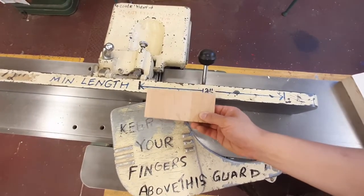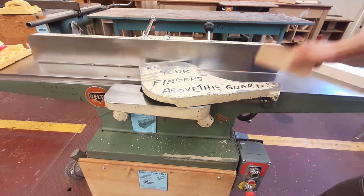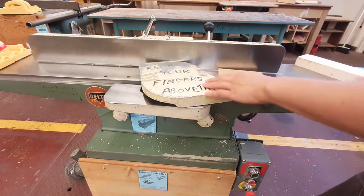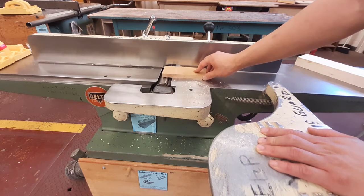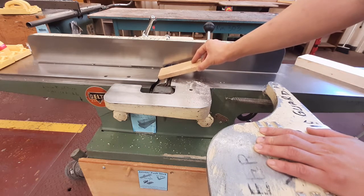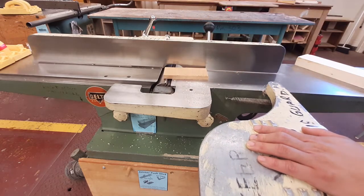If a piece is clearly under 12 inches, it's not safe to run through the jointer. Most jointer accidents happen when people run really tiny pieces through. The risk is that as you push a tiny piece through, it can dip down into the machine, and if that happens while the machine is on, your hand runs the risk of being fed into the jointer.